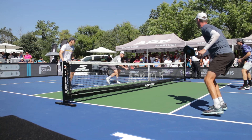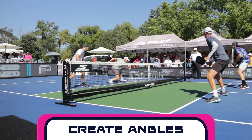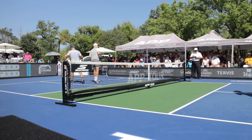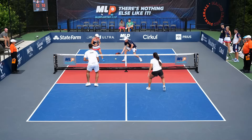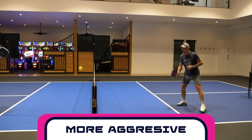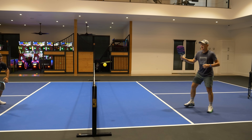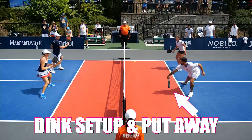Let's talk advantages first — there are two main things. Number one, when you hit it cross-court you're going to create more angle, which is going to pull your opponent off the court and potentially give you more windows to hit winning shots through. Number two, since that cross-court dink is a longer distance, all things being equal, you can hit a more aggressive cross-court dink than you can to the middle or down the line. Also, we're able to hit over a lower part of the net, so your cross-court dink has the potential to be a lot more aggressive because it can be a little bit flatter and a little bit harder.